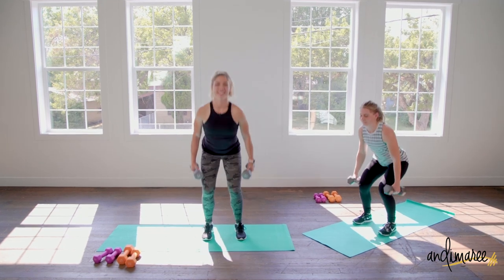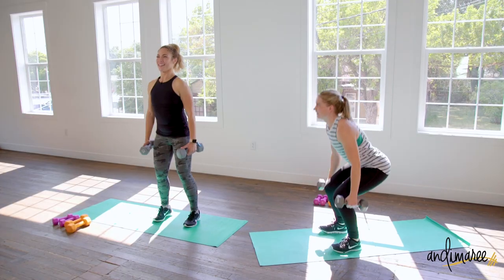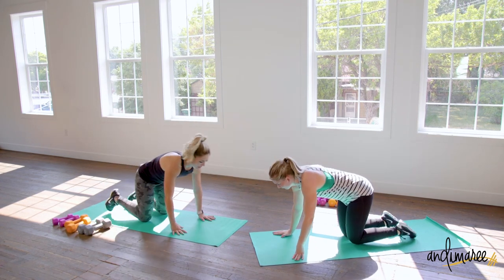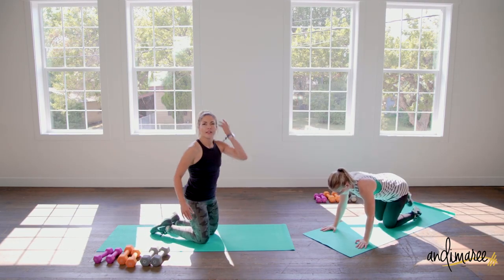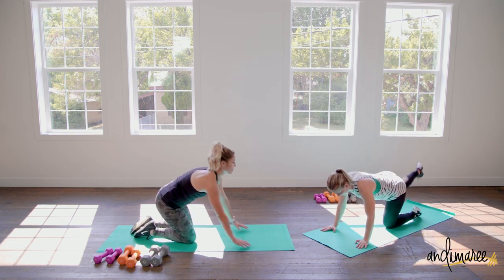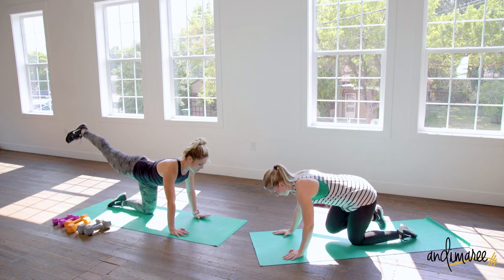Smiles are on because it's leg day! Some people don't like leg day — I don't get it. Anytime you work your legs you're gonna love it. We're gonna finish with our glutes for this round — donkey kicks. Down on hands and knees, kick straight back behind you. A donkey doesn't kick up and back — they kick straight back because they're mad. Flex your heel and kick straight back behind you for more control and contraction in the glute.